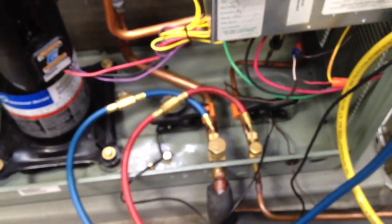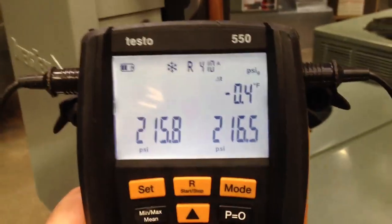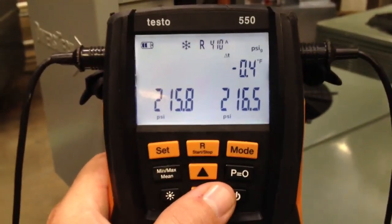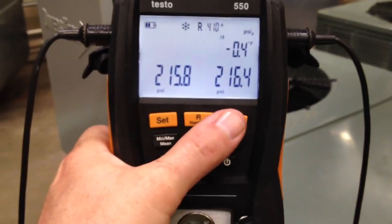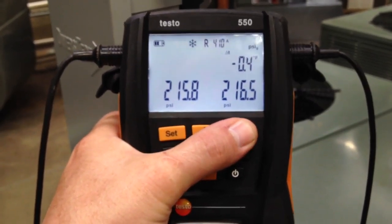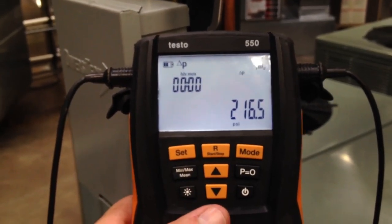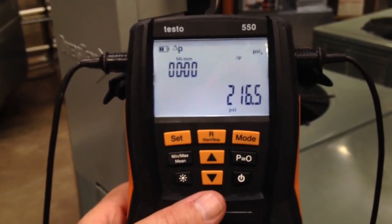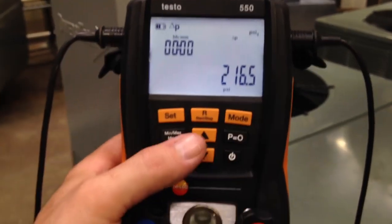Everything's sort of shut off right now. I just wanted to walk you through the basic menus. We hit that again and now we're looking at differential temperature between the two. I'm just shooting this by hand on an iPhone, so please excuse the unsteadiness. Now if we take a look at the instrument and hit the mode key, this is some pretty slick stuff they've put into the gauges. Right now what we're looking at is a timer on the left and then a measured pressure on the right — lower right-hand corner — and that's 216.5 PSI.